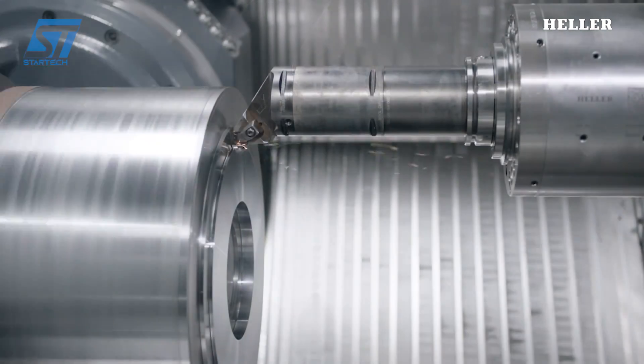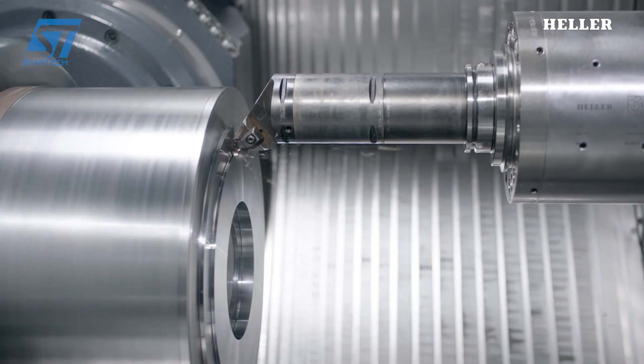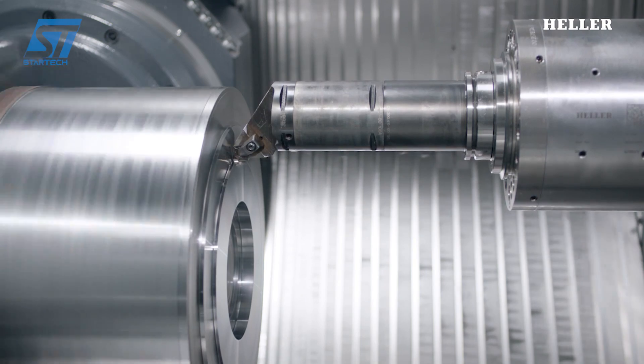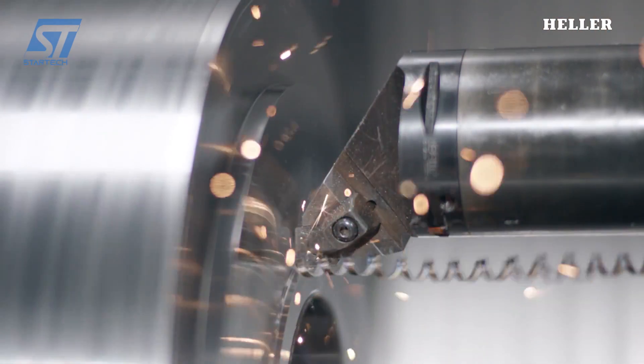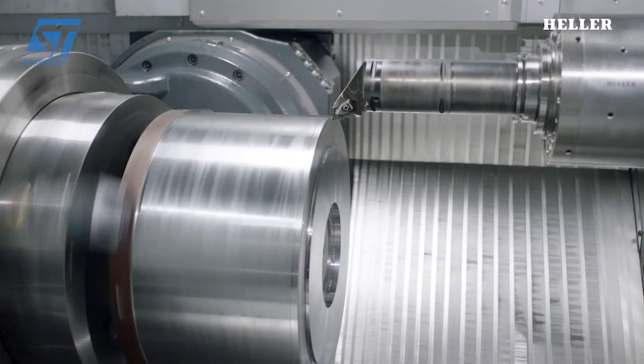This enables simultaneous 5-axis machining, where all 5 axes — X, Y, Z, A, and B — move concurrently to create intricate features on the workpiece. The machine features a swiveling NC rotary table with counter-bearing and A-B kinematics with highly dynamic torque drives as standard.